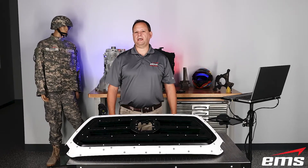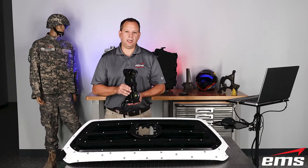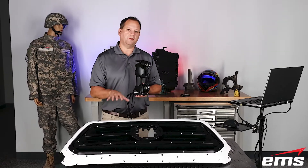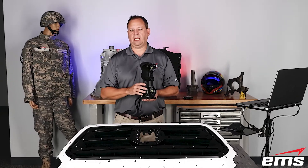Hi, this is Mark Kemper with EMS and in this video we're going to use this 3D scanner to inspect this part, but we are not going to do 3D scanning.